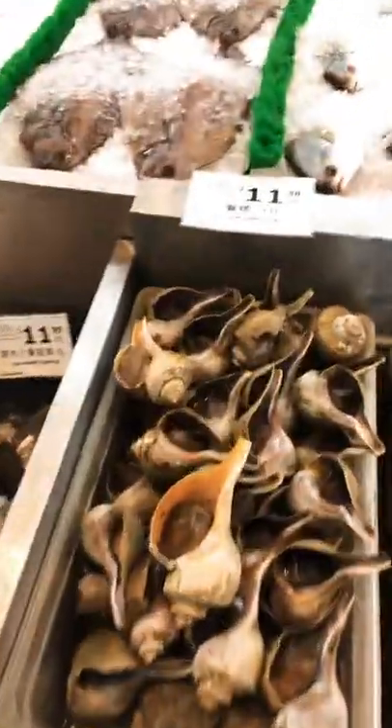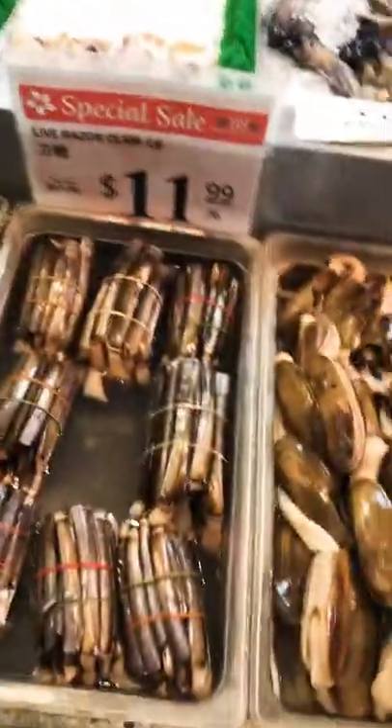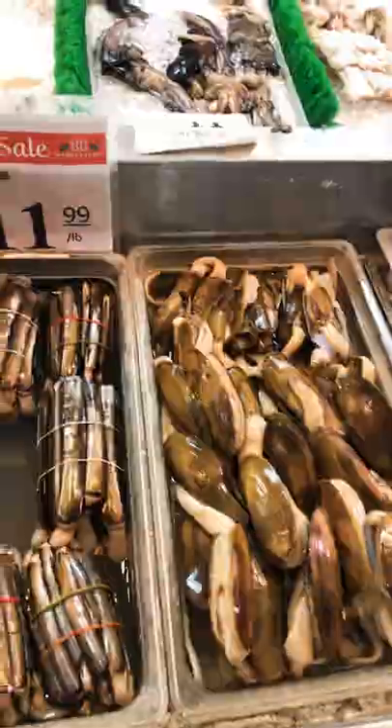How about a delicious lamb head? What else guys — how about some snails, some live contra, some eel. Everything in here, man. That's decent. Look at these sausage lobsters.